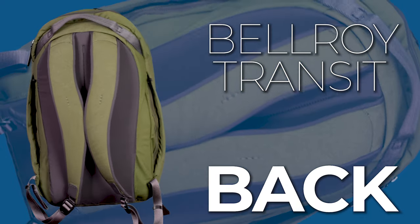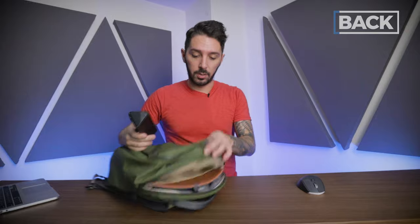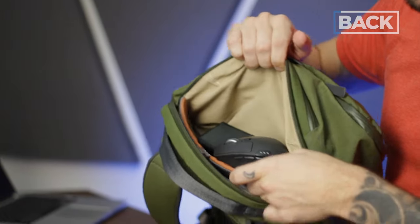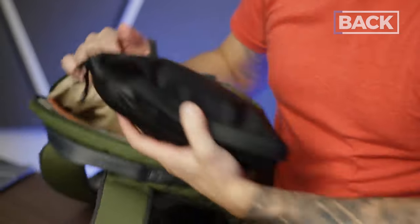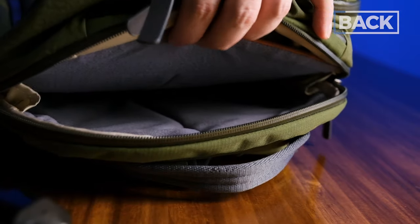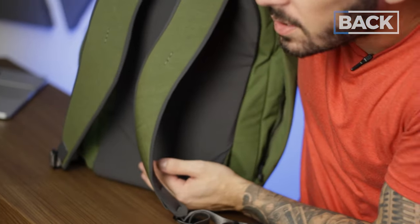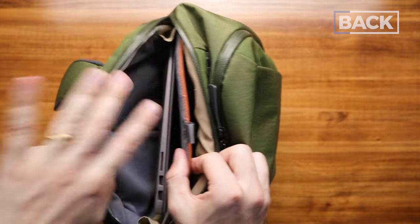Let's talk about the back of the Bellroy Transit Work Pack 20 liter tech compartment. It's like a quarter opening, split into two sections: the laptop section and the bulky gear section. The bulky gear section nicely fits a bulky glasses holder, bulky Bluetooth mouse, or it's an ideal location for an actual tech pouch — like my air slim pouch closes in there perfectly. On the flip side, we have the laptop compartment. The divider gives a really nice amount of padding and suspension — it stops about right here, so if the backpack drops, your laptop will be safer. It's decent suspension. Overall, the user experience over the past five days has been just fine.